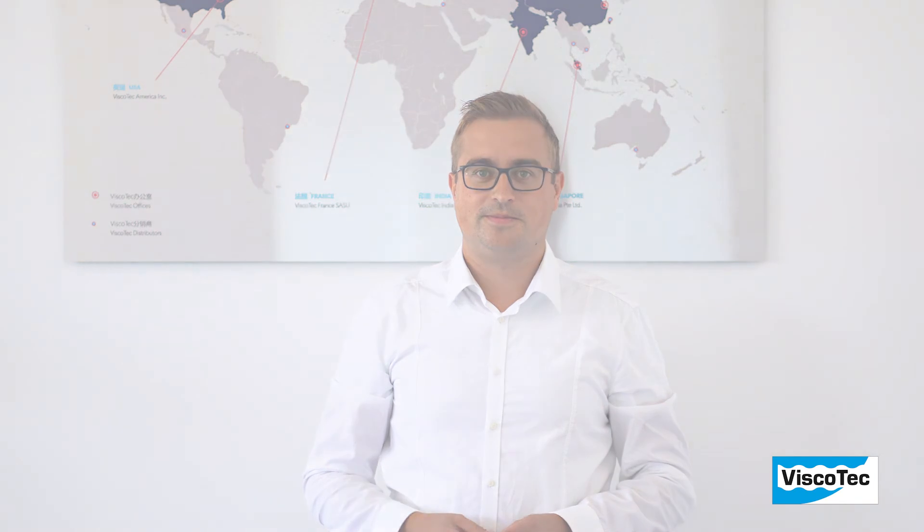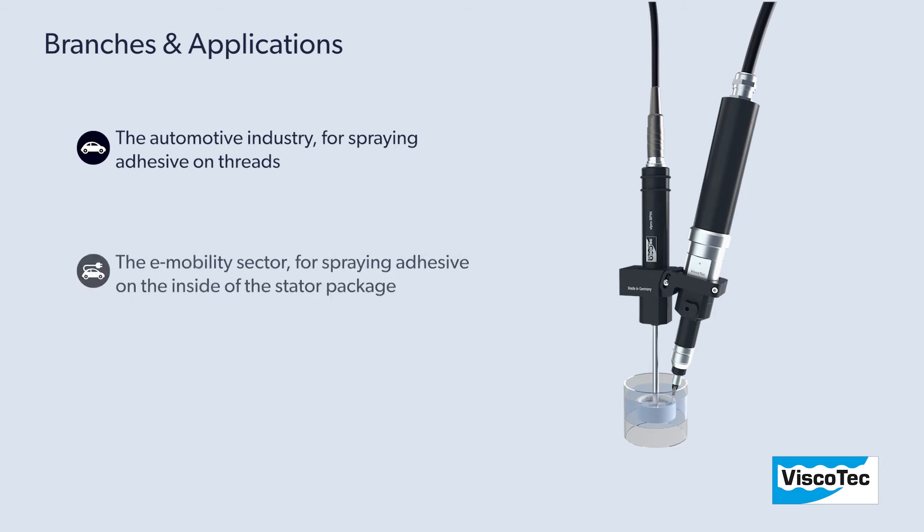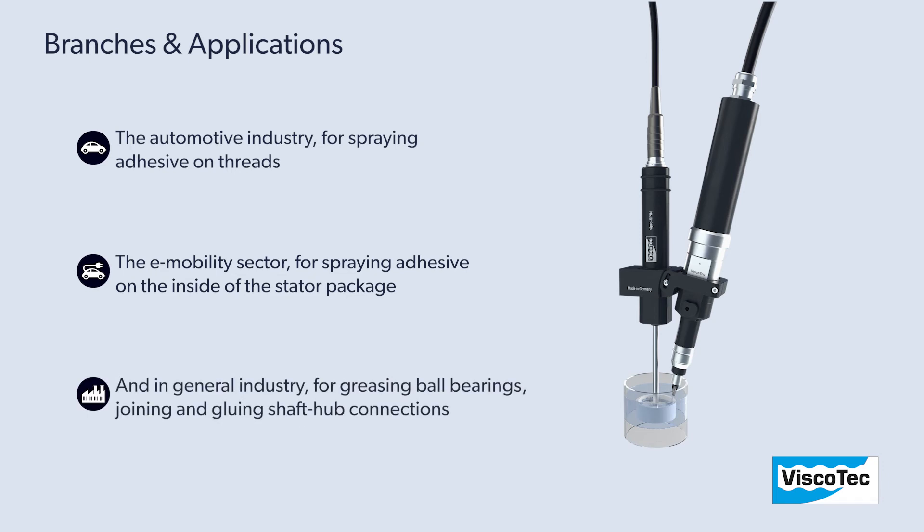The ViproSpin can be used in the following branches: the automotive industry for spraying adhesives on threads; the e-mobility sector for spraying adhesive on the inside of the stator package; and in general industry for greasing ball bearings, joining and gluing shaft hub connections.